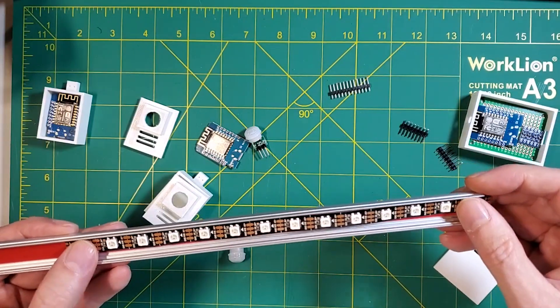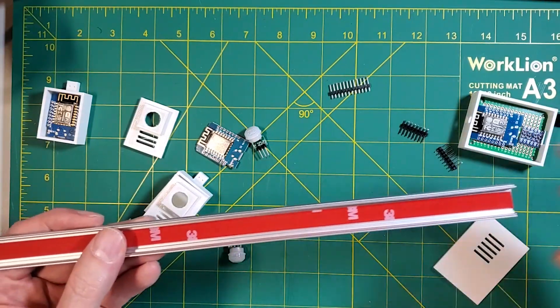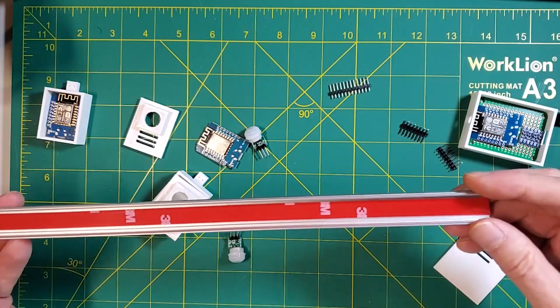I think that's all the pieces and parts I wanted to talk about. Next up, we'll take a look at how this is actually installed on the stairs itself.